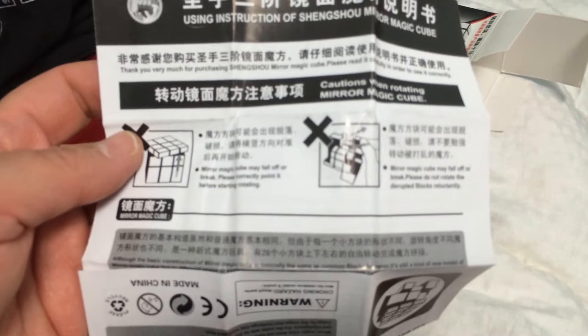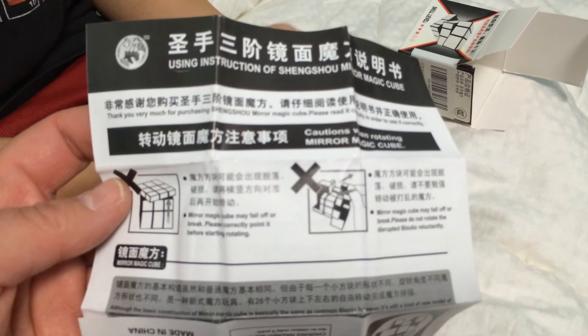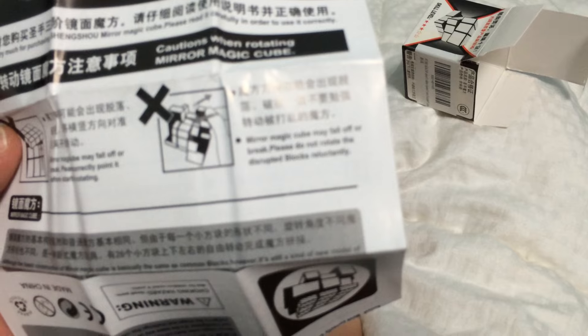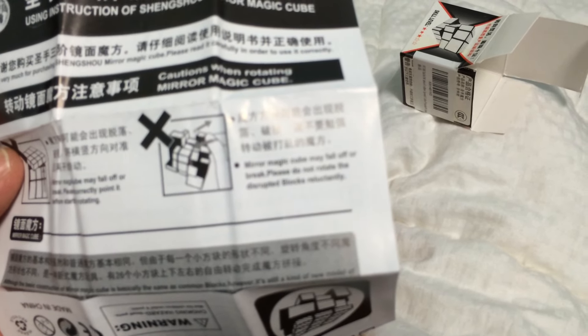The instructions are printed in both English and it looks like Chinese, perhaps. It says: please do not rotate the disrupted blocks reluctantly. That's charming. Mirror Magic Cube may fall off or break. Please correctly point it before starting rotation. Whoops.